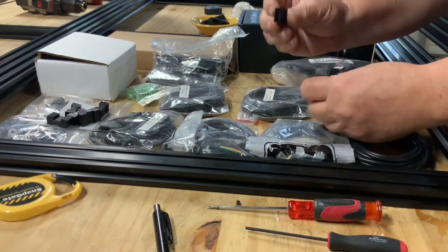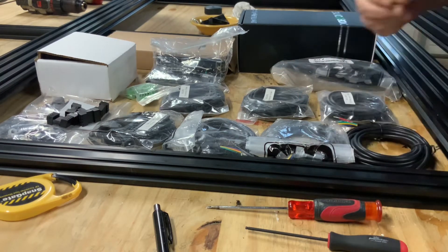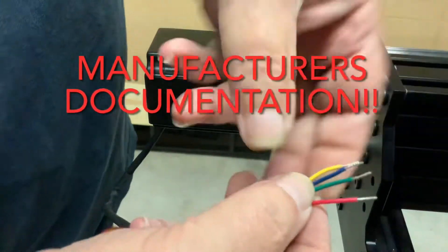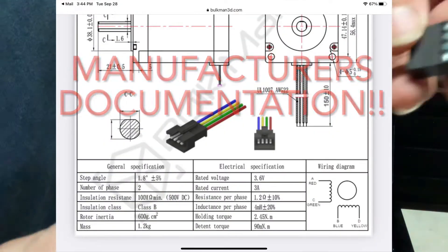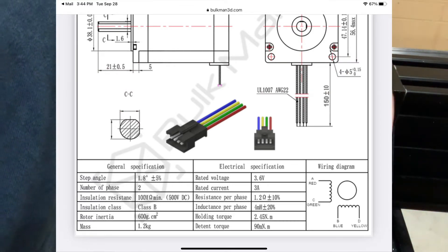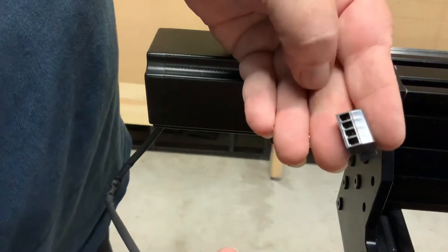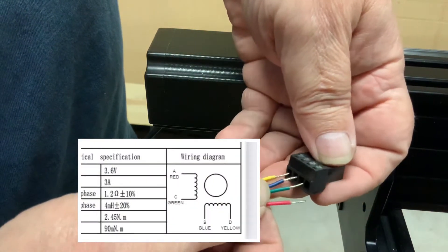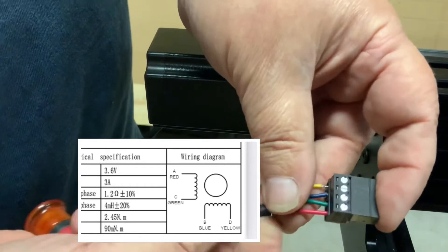I am using high torque motors for my build. The four wires coming from the motor are connected to one of the two coils in the motor. Refer to your manufacturer's diagrams for the motors — they identify the color pairs for each coil. Simply install the connector on the wire with the corresponding wire colors seated next to each other as per the manufacturer's documentation.